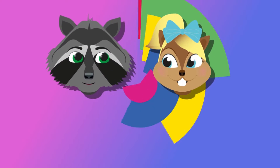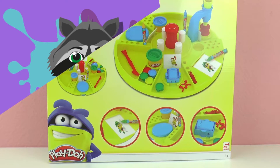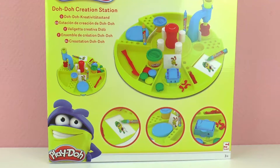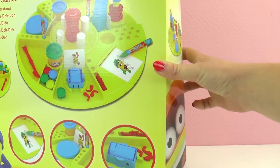Hi everyone, I hope you're doing well. Welcome to Play With Me Toys for Kids. Today I have here something from Play-Doh for you — it's the Dodo Creation Station. This is practically a really big set that offers a lot of different activities all in one: drawing, coloring, DIY stuff, and of course playing with Play-Doh. It's good for ages three and older. So let's unpack it and see what we get.